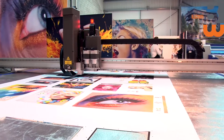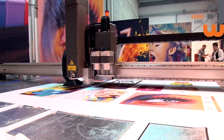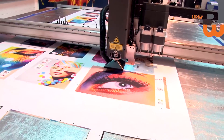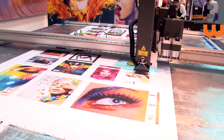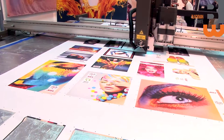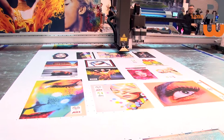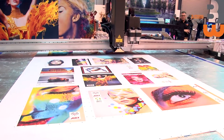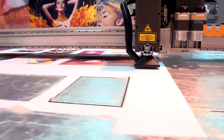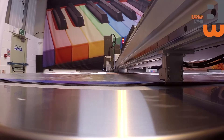The machine goes point to point, storing the location of each registration mark. Once it has all the locations, it uses that information to position the rectangles correctly for where the fabric has been printed. This technique allows us to cut distorted shapes or fabric printed on a 3.2-meter roll — you often have to compensate for bend and skew as the roll has been distorted when heat is applied for dye sublimation.